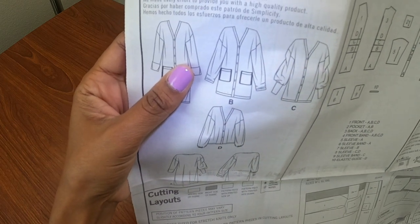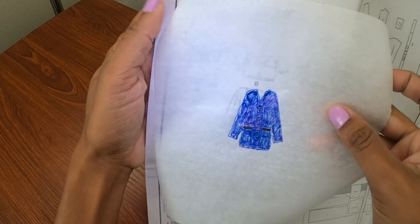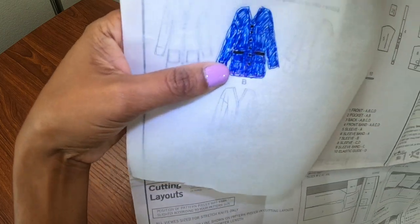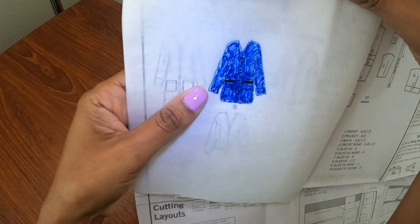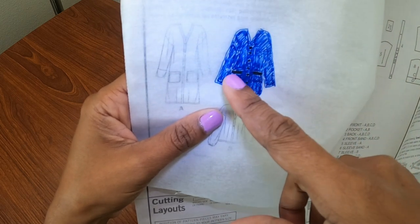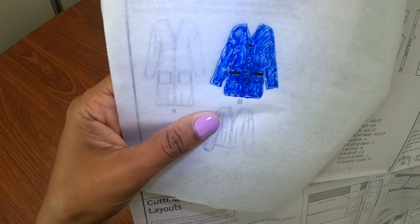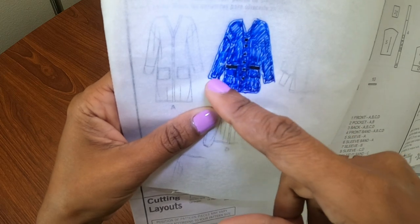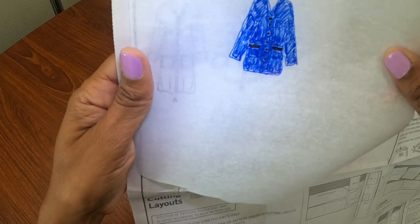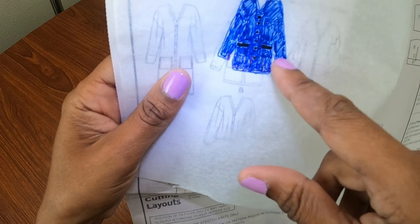I took a piece of tracing paper — I cannot draw at all — but I put the tracing paper on top of View B and traced it out, then colored it in the royal blue color with the black buttons and the black where I want to place it on the pockets. I thought, okay, I think that will work. Then I thought, since the view I want to make has a different sleeve band, maybe if there was a little black there also, that would help make everything look cohesive.